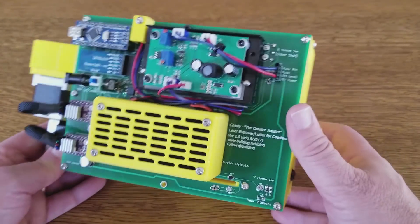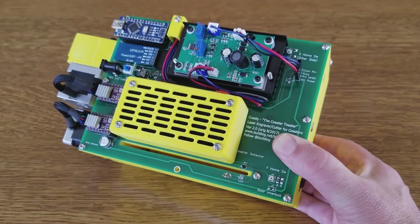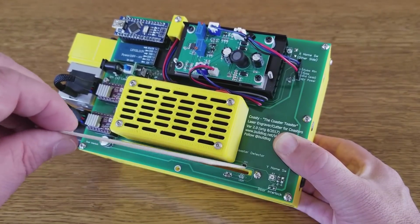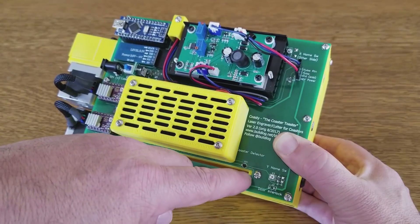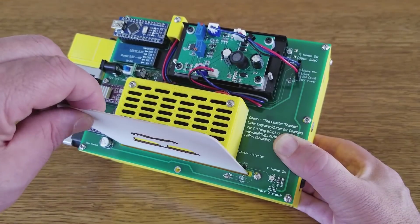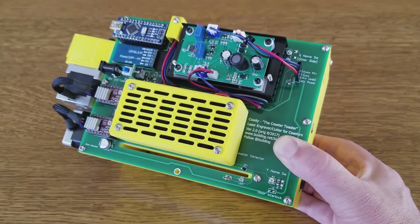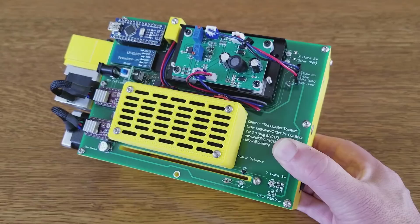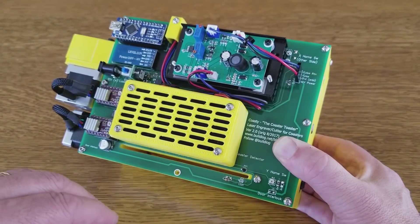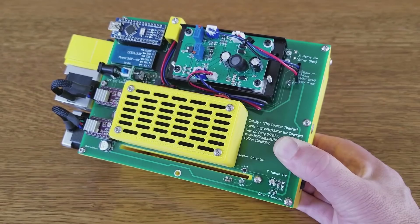Another feature I've added is an IR coaster detector. When you feed the coaster in, it needs to home the coaster to know where the edge is. It will block this IR LED and photodiode, which is a very robust way of detecting the coaster. I also have a potentiometer on here to fine-tune the IR features, but it seems to settle at a constant resistance, so I have an extra pad where I can just put a fixed resistor and not need the pot for adjustment.